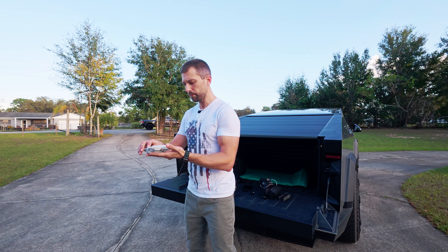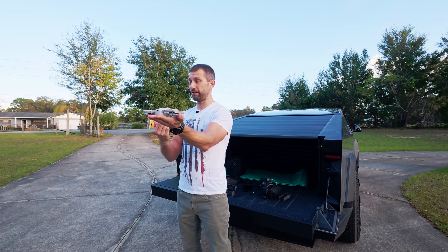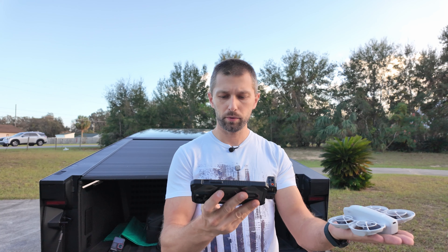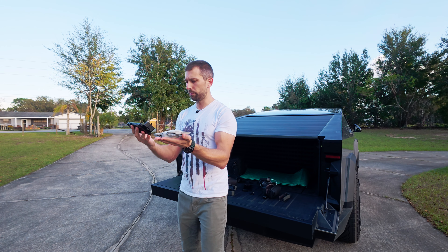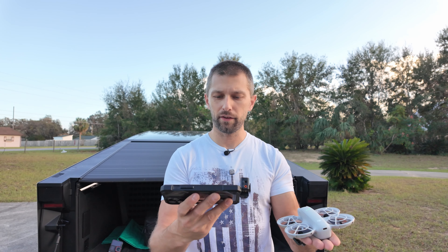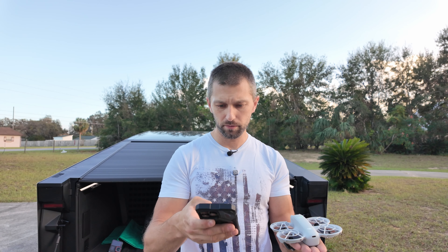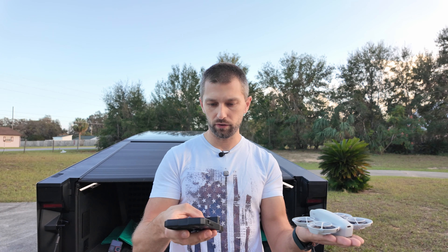Here we go — turning it on. I've got it in follow mode, aiming at my face, set to close follow with flat follow height, and current mode is video. I'm connecting this to my phone, which also has my DJI mic attached to the bottom of the iPhone. The idea is to try using the DJI mic to record audio through the phone while the drone records aerial video.